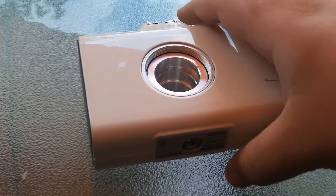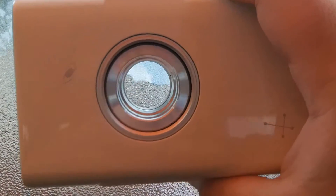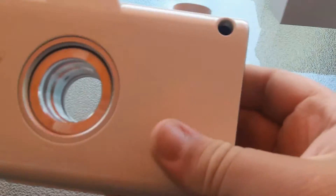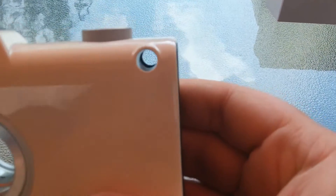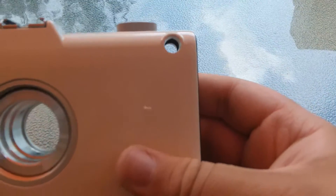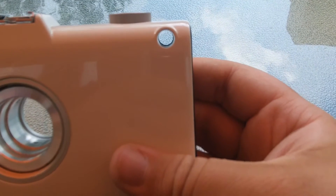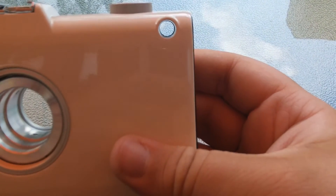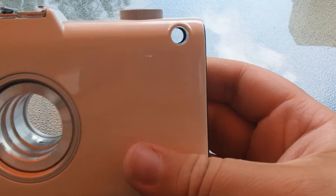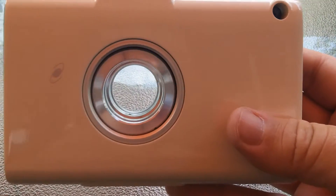If you bought the optional polar scope, it would go through there. But if you don't have the polar scope, as I mentioned earlier, you would just look through this little hole here. It's not as accurate, but for wide field, or anything up to around 150 or even 200 millimeters, you can get pretty accurate alignment just looking through this. But if you want to do extreme telephoto, you should get the polar scope.